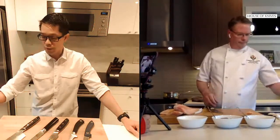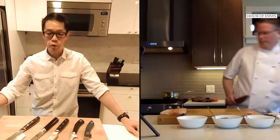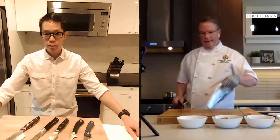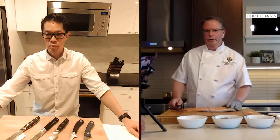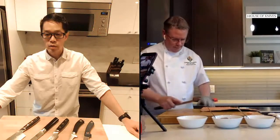Especially right now with food not getting any cheaper, you can't afford to waste anything. The bones also make a great stock — nothing goes to waste. We don't normally use salmon for stock, we normally use a white fish, but there's nothing wrong with it.